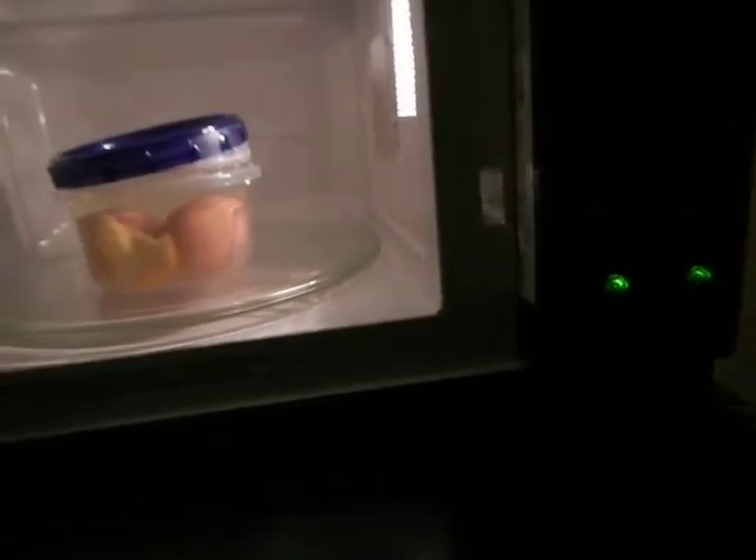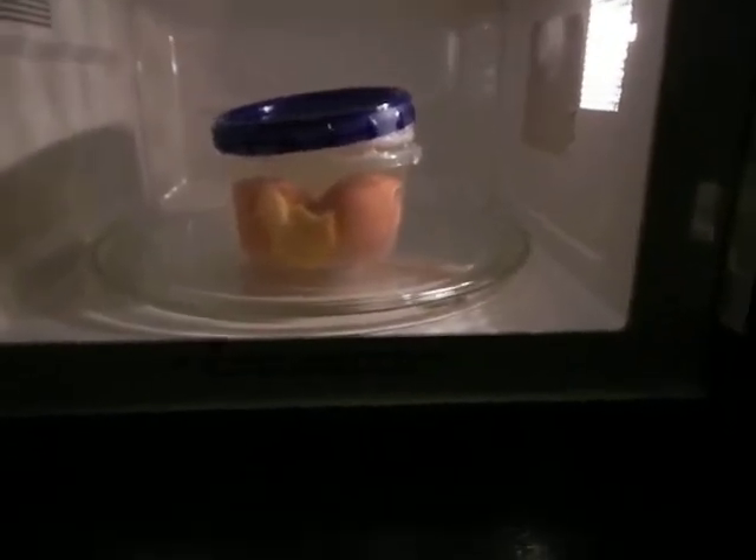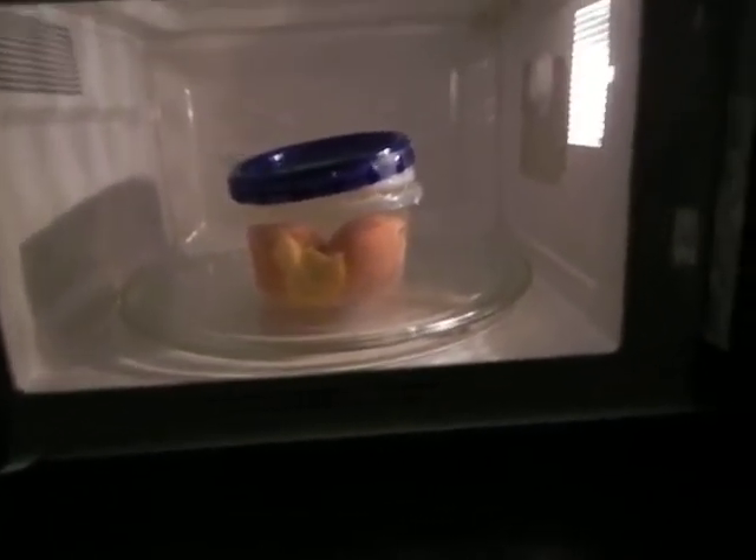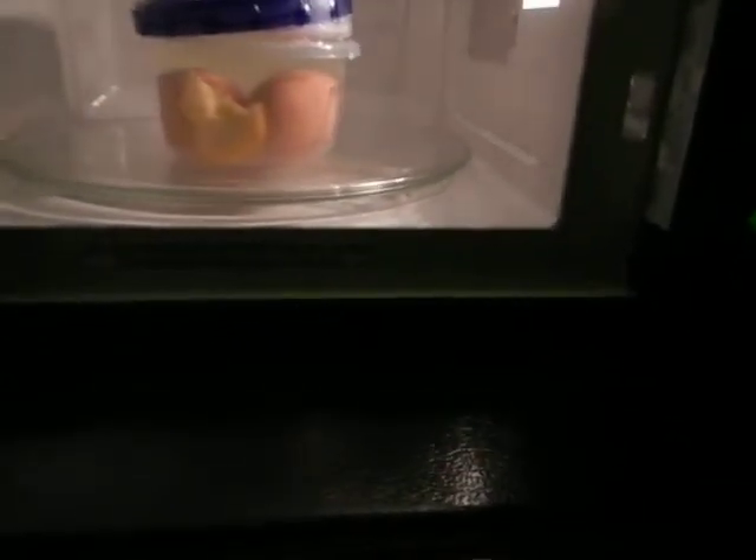Especially when there are two things, I suspect there's some sort of polarity, or I don't know — something bad might happen. So I just want it to be safe. Besides, you can eat eggs with orange peels. I've done it in Cub Scouts. I didn't enjoy it, but you can.